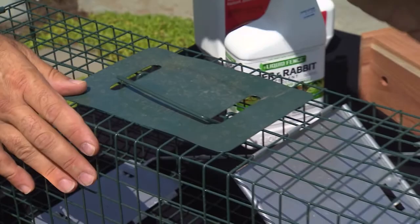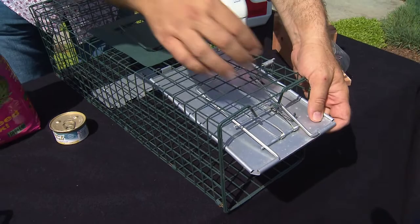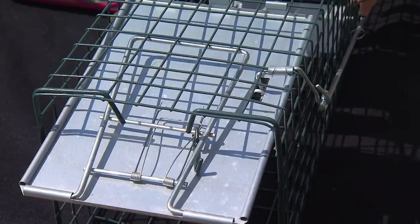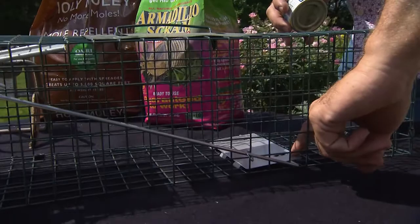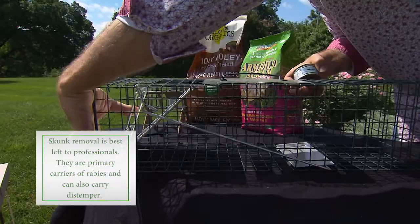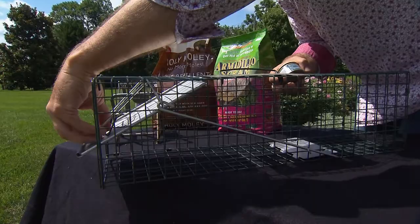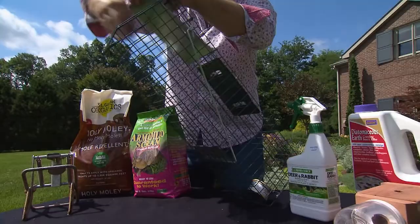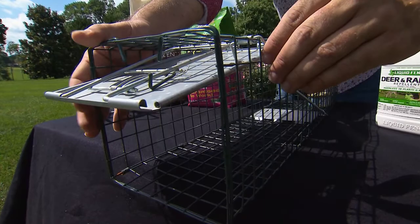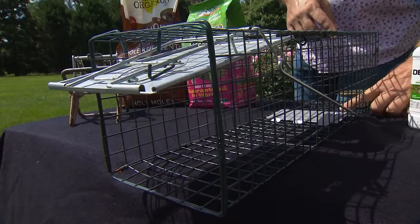With these live traps, you open the door at the front — it has a little latch — and you hook that latch so the door stays open. There's a plate toward the back of the trap, and when something comes in and steps on that plate, enough body weight will flip a little switch, the door slams shut, and your animal is trapped. Your bait has to be all the way at the very back. Set the bait in there first, latch the door, and set it out in the garden. Try to just barely have it latched so any pressure on the back plate will make the door slam shut.